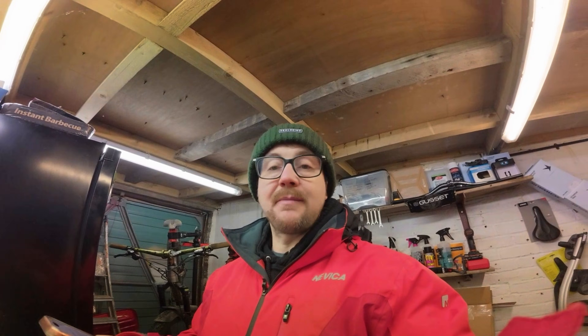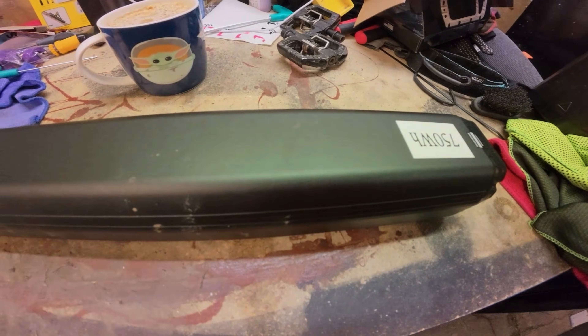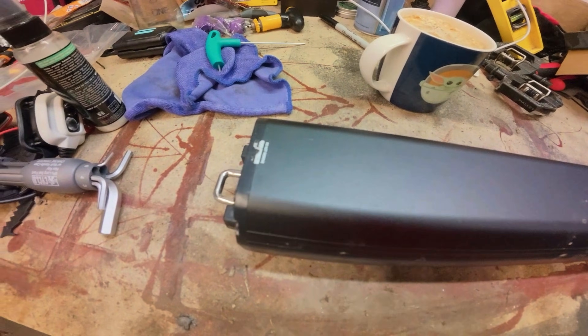Hello everyone, welcome back to the channel. Hope you're well. Got a very important video for you today - I'm going to talk about how you can make your battery last a lot longer. So basically, when your battery's cold, the chemistry slows down dramatically.